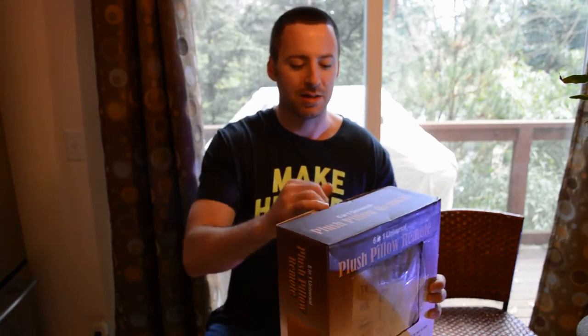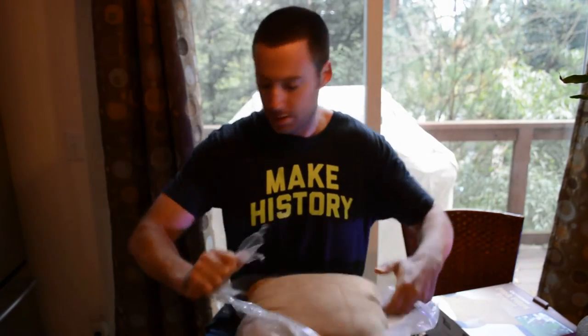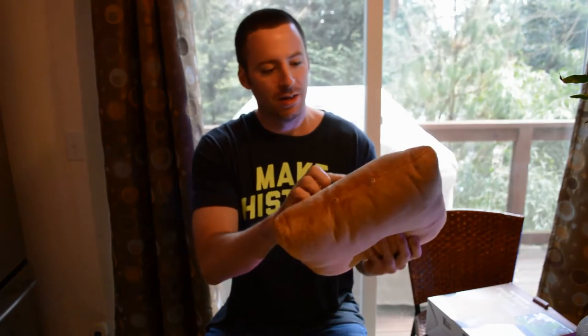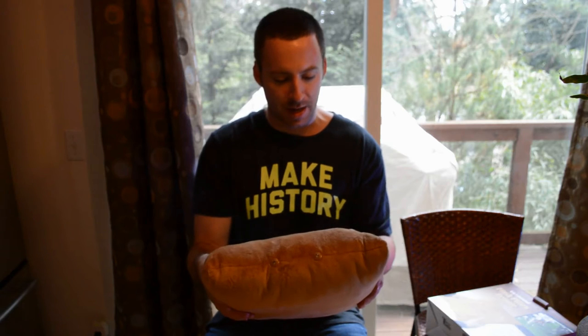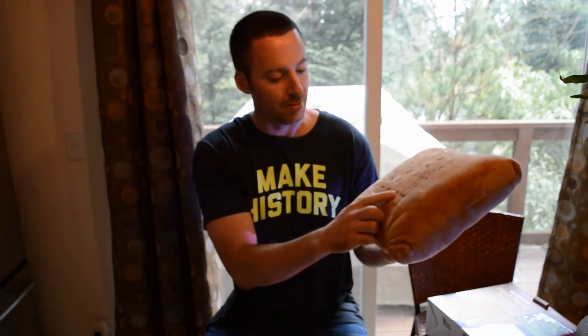I'm going to open it up and see what's inside the box. Here it is — just a pillow in a bag. It's a nice little soft pillow. I was wondering how the buttons would work, but they're on the surface and you can hear those click sounds just like so. You have cable, satellite, DVD, audio, STB, TV, AV, and you can select input, menu, play, fast forward, whatever you want.